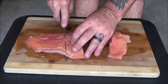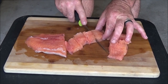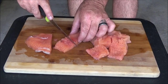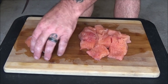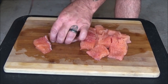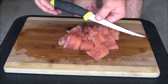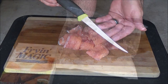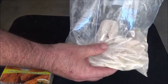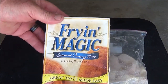We're gonna put it in the bag with some Fry Magic - just cutting it in chunks. Looks good. Mora fillet knife. So I just added my fish, put some Fry Magic in there, and coat everything up nice. Love this stuff.